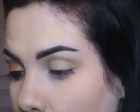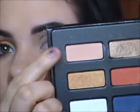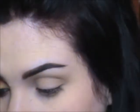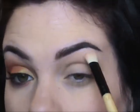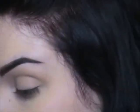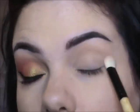The first color we're going to take from the Star Studded palette is called Solar — it's the first one on the left, the peachy matte color. I'm just going to take a big fluffy brush and get that all over my lid and lower lash line. This is going to be the foundation color.